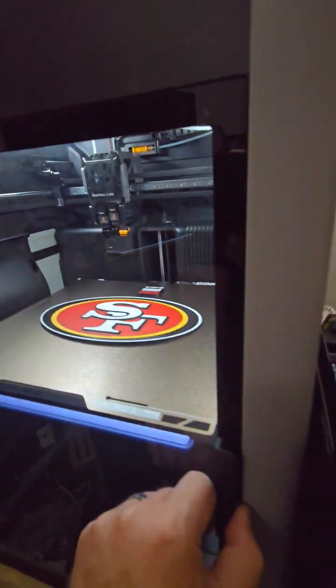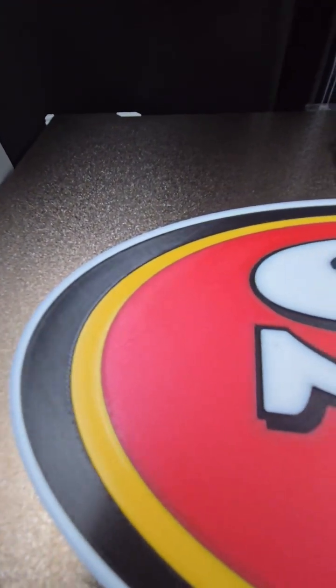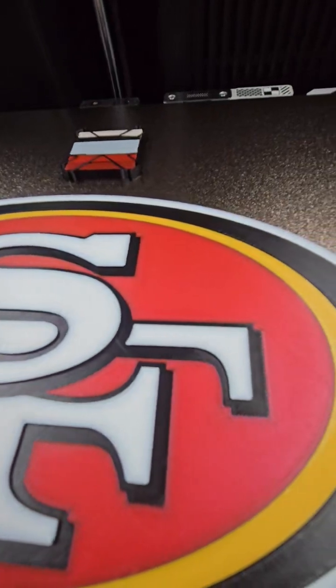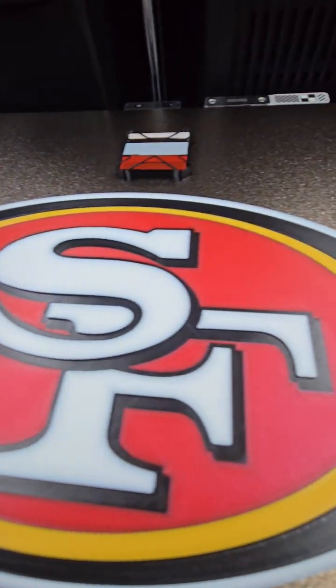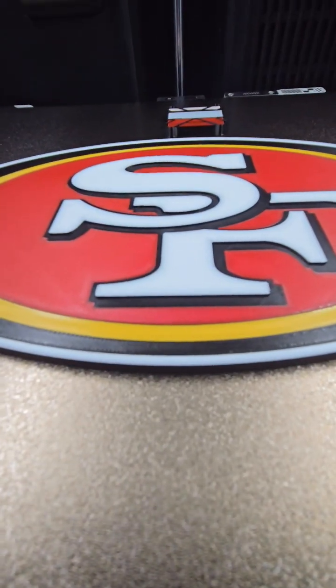So the logo got printed — looks really clean. Not bad, three hours. I opted to do some ironing on the default settings. Just kind of wanted to see the differences. I'm going to play around with some settings further and see if I can get smoother results, but it definitely gives it more of a matte finish than the rest of it.